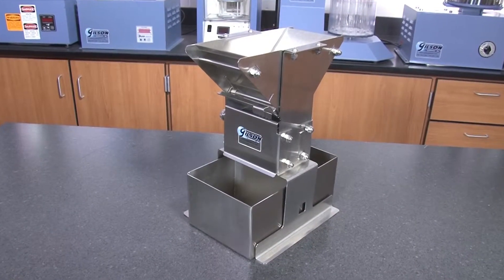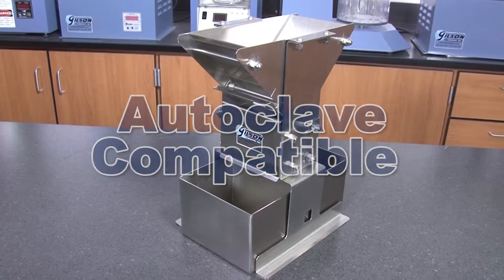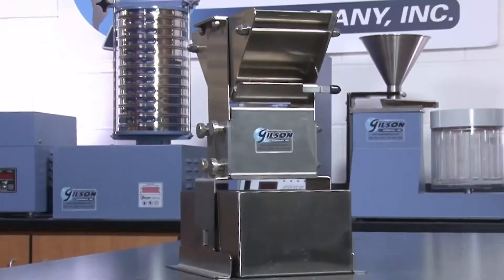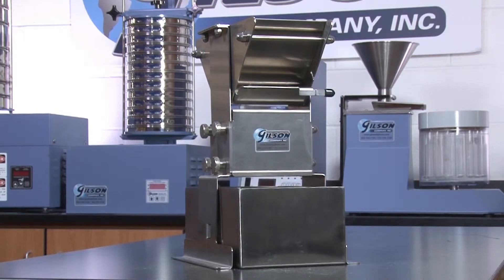All parts of the Gilson Precision Splitter can be autoclaved for maximum protection from contamination, making the Gilson Precision Splitter the right choice for your representative sampling needs.